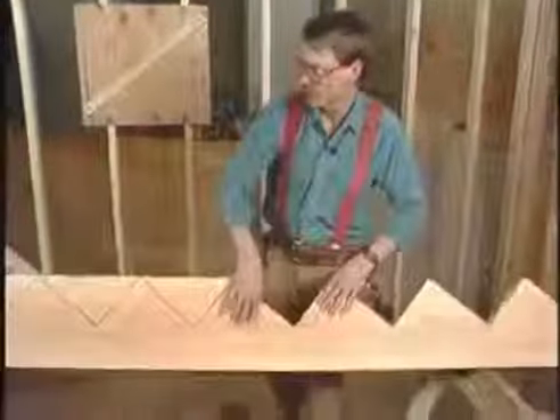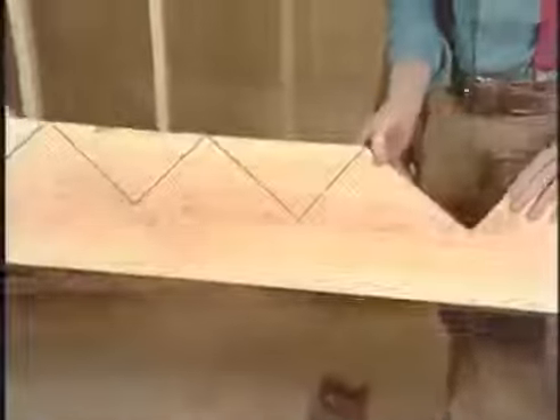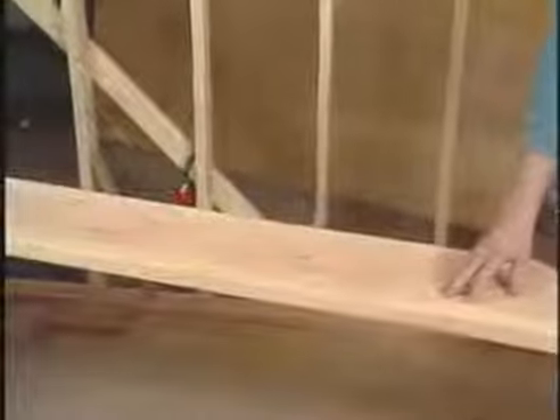Let me show you what this looks like on the backside. When I'm making my cuts with a handsaw, I want to be sure not to go any further than the imaginary lines. After I finish cutting out the rest of these notches, I'll use this carriage as a pattern for our other two.